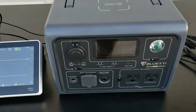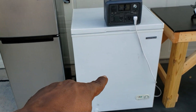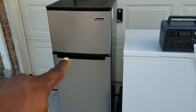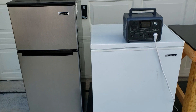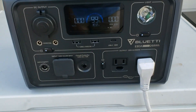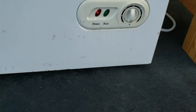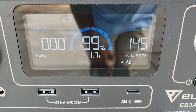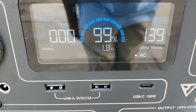I have a small mini fridge and a small deep freezer. The manual says it will run both. Let's try them out — starting with the deep freezer. The AC is on. Turn it on — there you go. You can see it jumped up to 851 watts. It will surge up to 1200 watts.